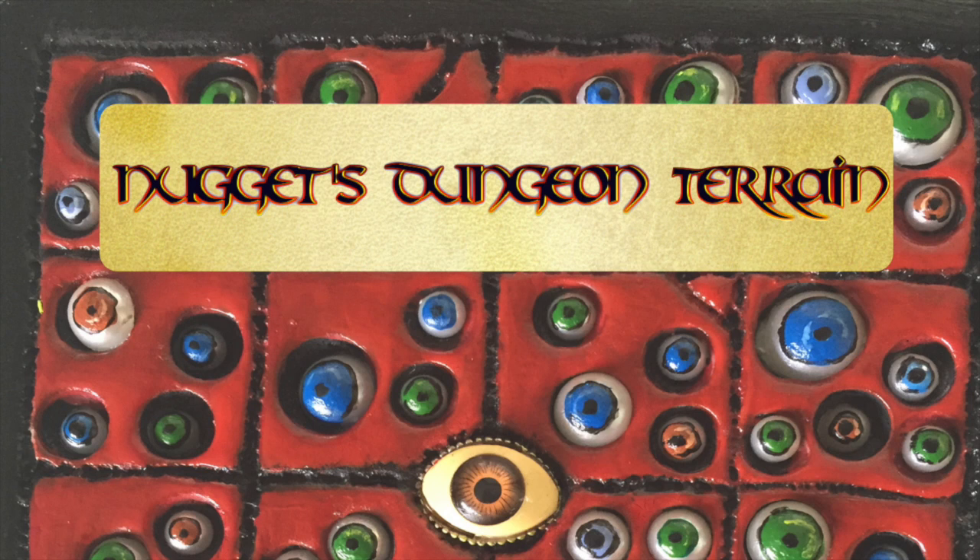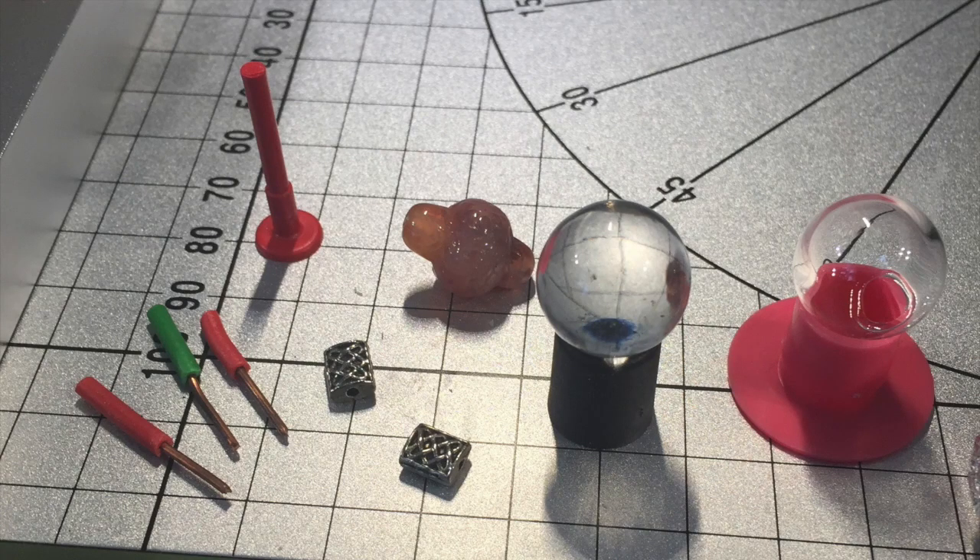Hello and welcome to episode 31 of Nuggets Dungeon Terrain. For my next themed dungeon I wanted to do something really different to the last Chaos one. Inspired by some of the things that have been building up in my bit box, I decided to build an alchemist laboratory.